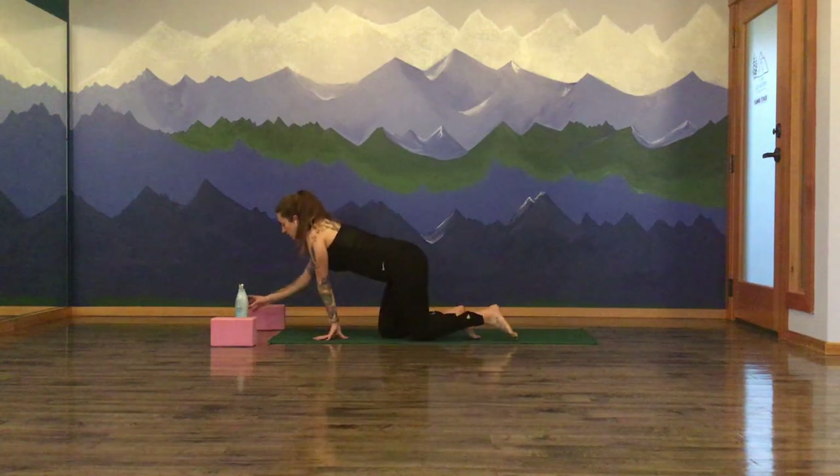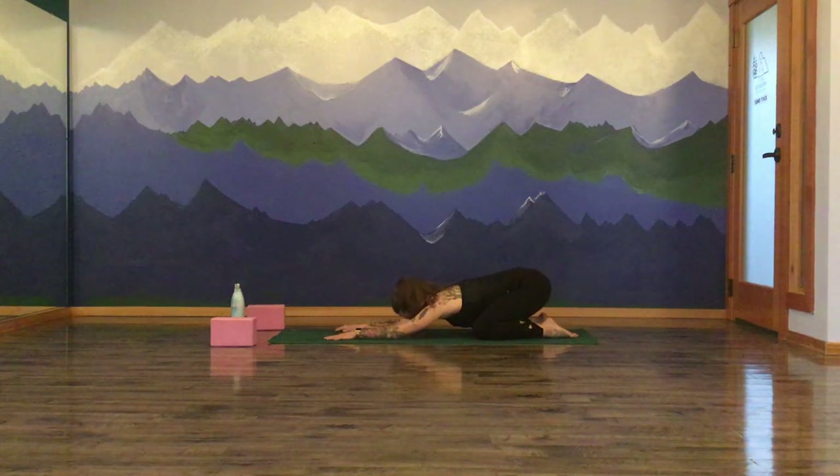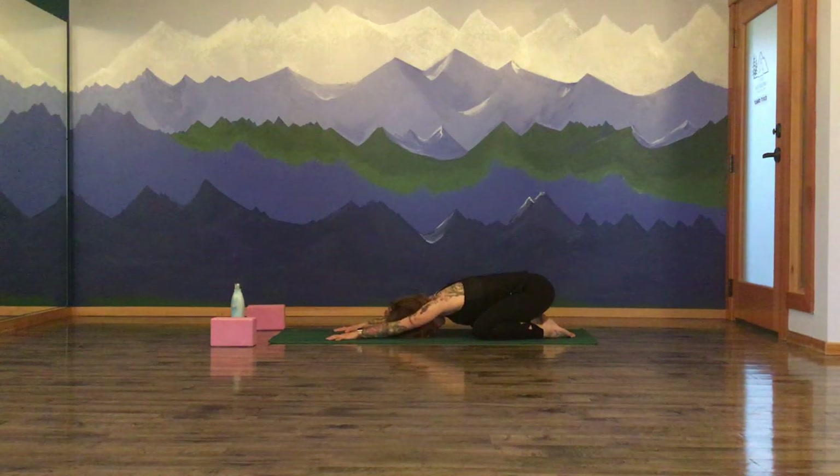Bring your knees out wide onto your mat and sink your hips back towards your heels. Lengthening your arms forward, start to melt your head down towards the mat. As you settle into this familiar shape, grounding yourself into the earth, taking a couple of rounds of breath here to just settle in. If it's comfortable, allow your eyes to drift and close. Maybe gently rock the forehead side to side, massaging out the third eye center. Take a deep inhale through your nose, feel the back body saturate with breath. Feel a little lift of the ribcage up off the thighs, and exhale — big sigh. Let it be audible.